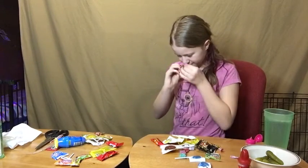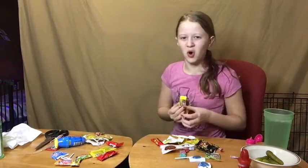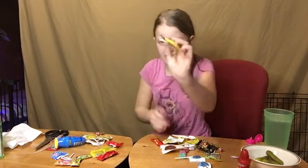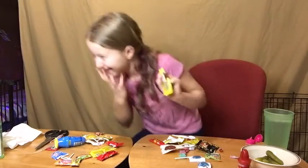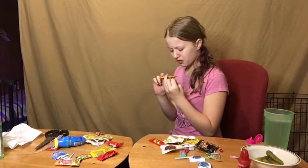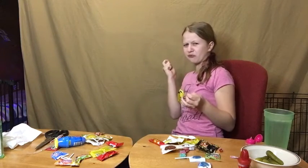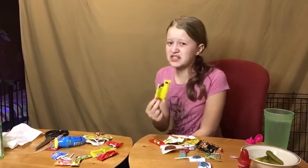Ew. Okay. The smell of it smells horrible. Ew, it really — it looks like this, it's like speckled kind of. It smells like... spicy dog poop. It smells like spicy dog poop. I don't like that. I'm going to give this like a three.